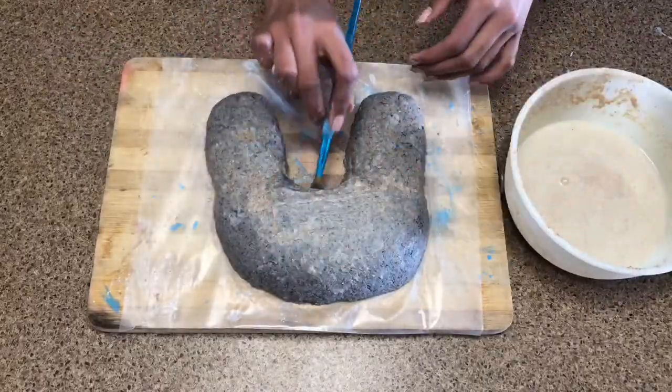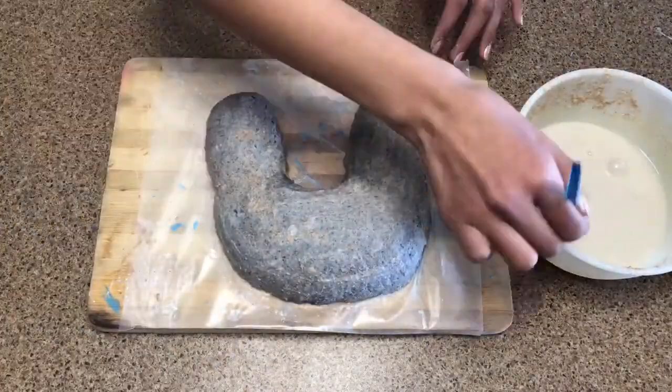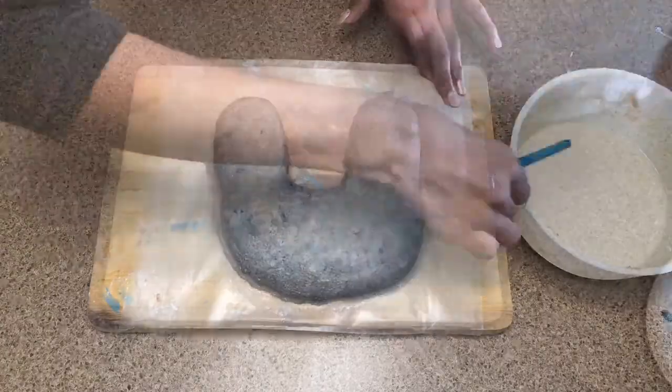Now we're just going to cover that up with some flour. I just want to remind you guys: only use flour if it's really warm outside, because otherwise your flour is going to start stinking when it starts to dry up.